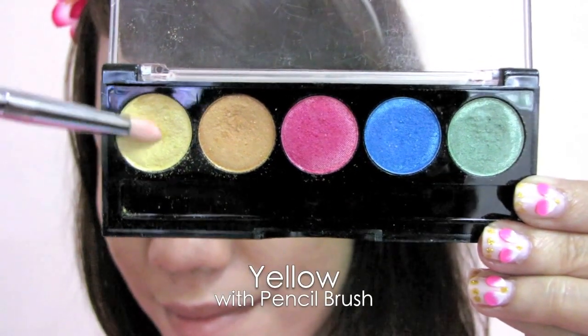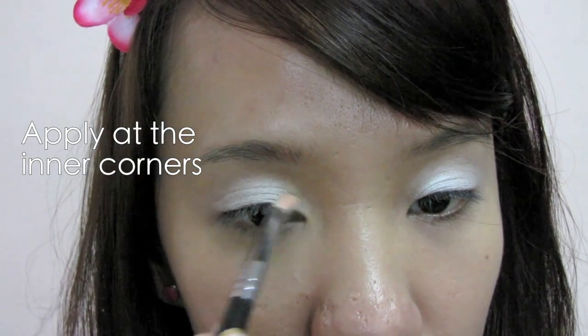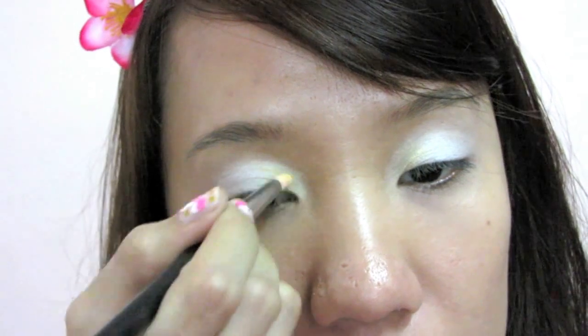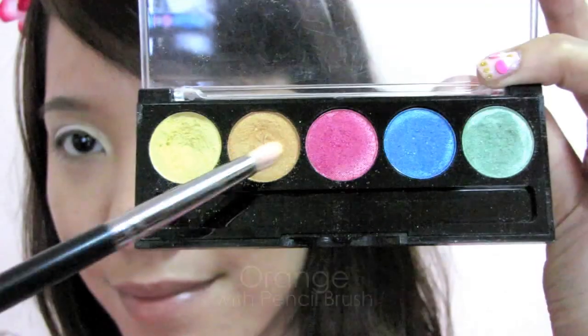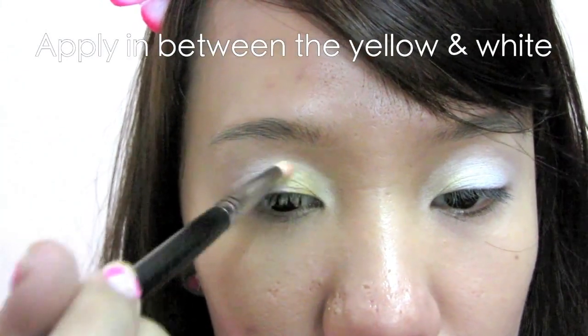With a pencil brush, select yellow eyeshadow and apply it at the inner corners. With the same brush, select orange eyeshadow and apply it lightly in between the yellow and white.